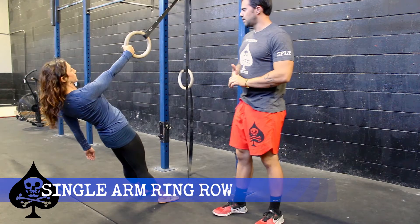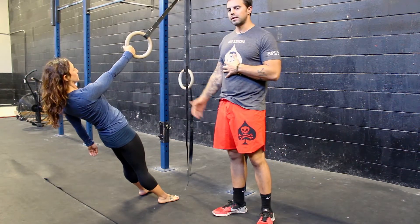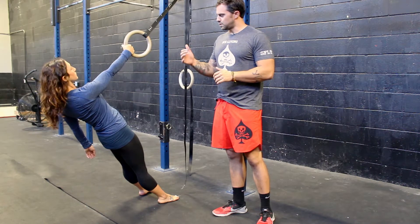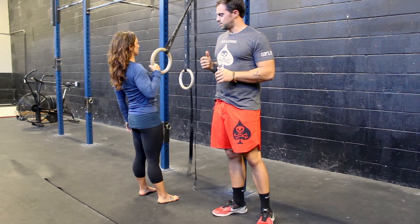For our single arm ring row, we're going to start with the arm fully extended, leaned back into the row position, and then we're going to pull all the way to the standing position.